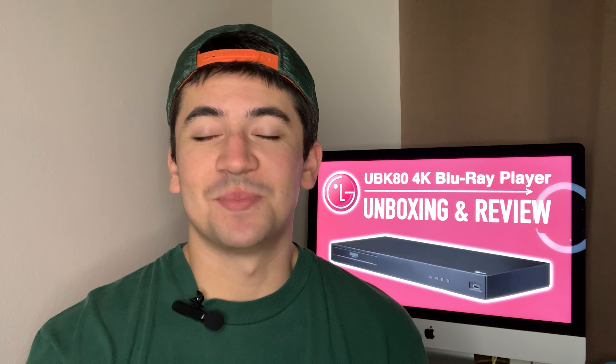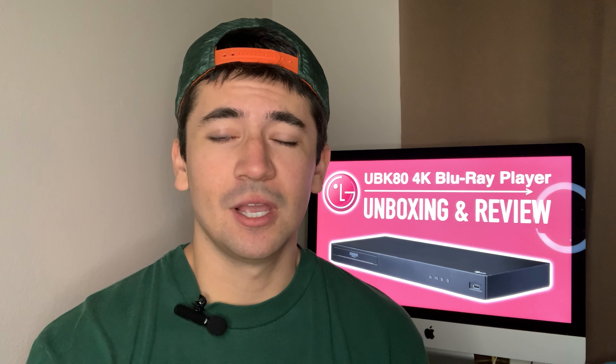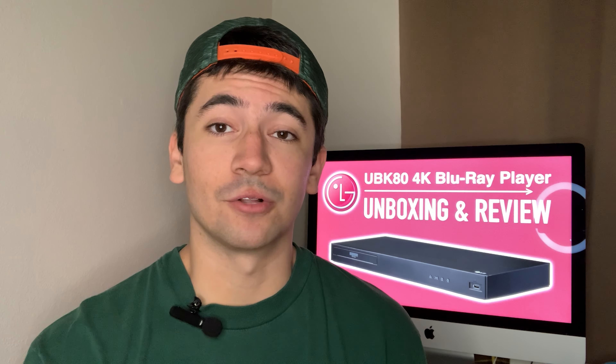Hey, what's going on YouTube, this is Bryson Bice Media and I'm back to tell you all about the LG UBK80 4K Ultra HD Blu-ray player. I'll show you guys what comes inside the box and I'll give you my thoughts in terms of pros and cons of this player to let you know if I think it's worth your hard-earned dollars.